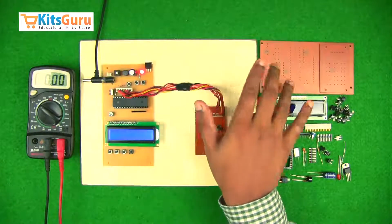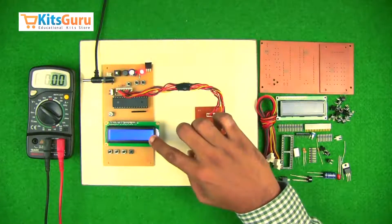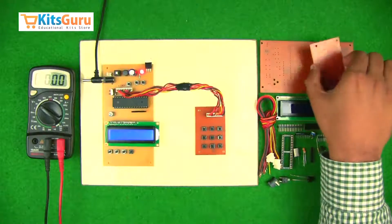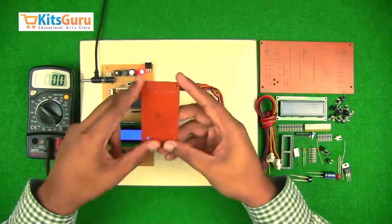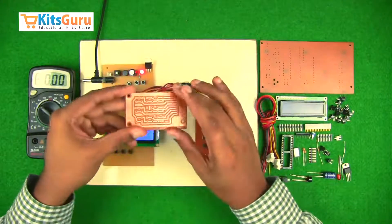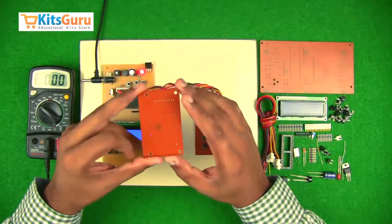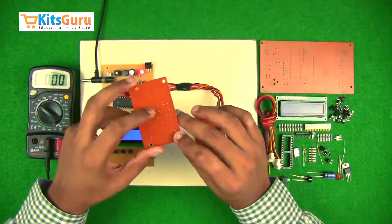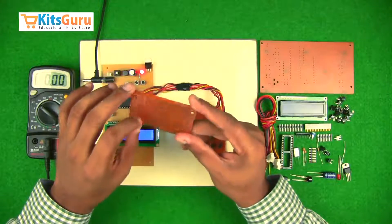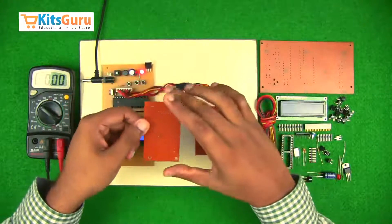There are two PCBs here — one is the PCB of the microcontroller and the second is the keypad. Looking at the keypad PCB: this is the top layer where all components are inserted, and this is the bottom layer where the copper tracks are present and soldering is done. The technology used is through-hole technology, where we drill holes from the top side through the PCB to the bottom layer, insert components from the top, and solder at the bottom.